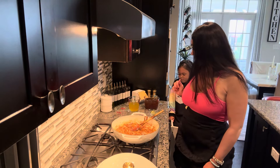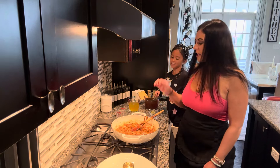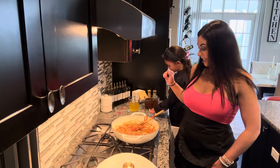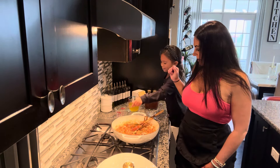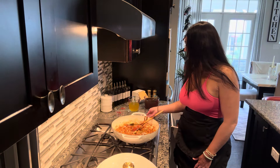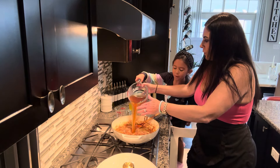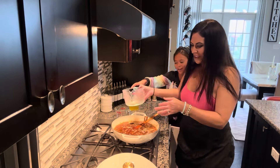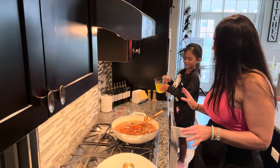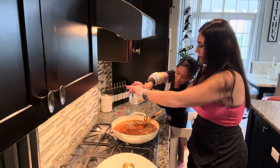We have two sprigs of fresh thyme — we're going to just drop that in. Then we have two bay leaves. Stick them in. Then we are going to do our broth. We have four cups of beef broth — this one's very heavy, so be careful. Then we have one and a half cups of chicken broth — very carefully, don't splash it in there. We're going to stir that around very gently.